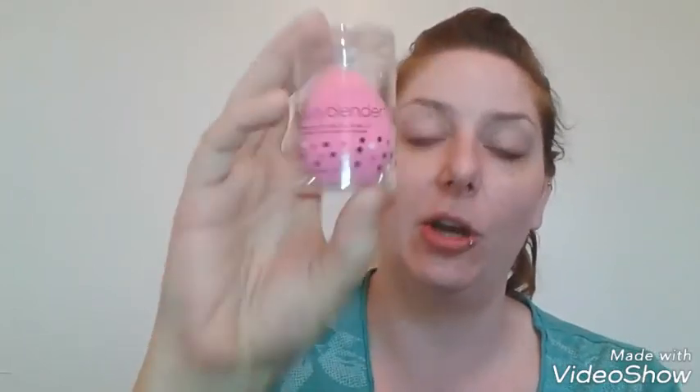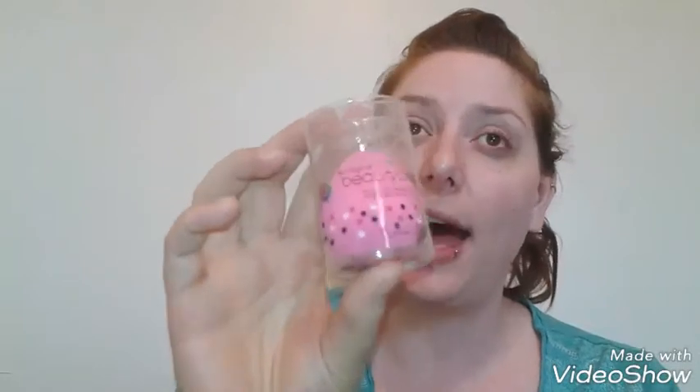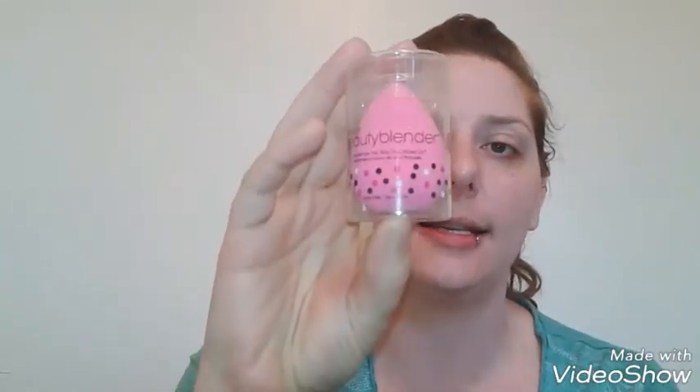If you haven't watched it, I'll link it down below. The original Beauty Blender retails for $20, and it has a 4.7-star rating out of five — a very good overall rating. I know a lot of people swear by this as the OG. I have tried the Real Techniques sponge and the EcoTools, and I actually love the EcoTools — you get two sponges for $10, so this is more than double the price for one sponge. But I'm excited to try it out.